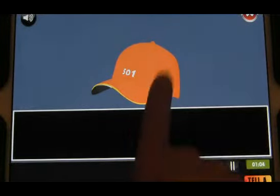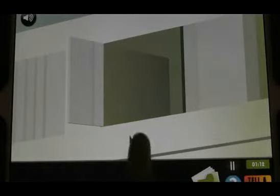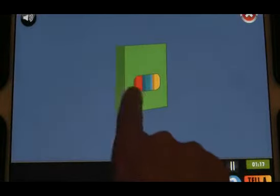501. And this crayon box — red, blue, yellow — is going to give us this color combination.